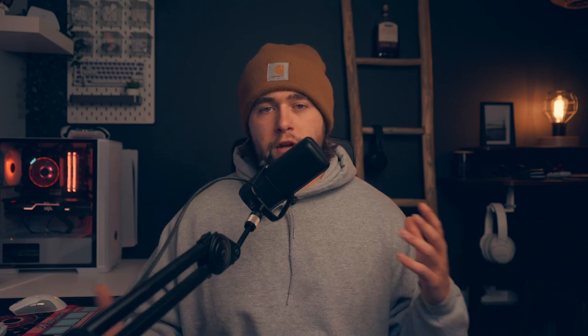All the products will be listed down below, so if you're interested in anything, they should be down there. If I missed anything, feel free to let me know in the comments and I'll drop whatever it is in there. That's the intro — short and sweet. Let's get over to the office setup.